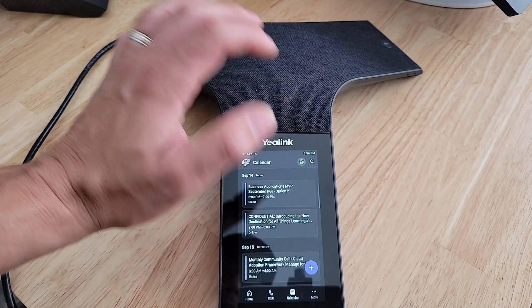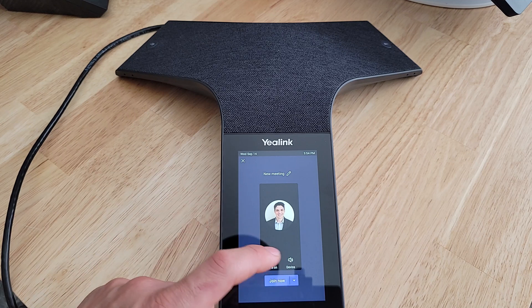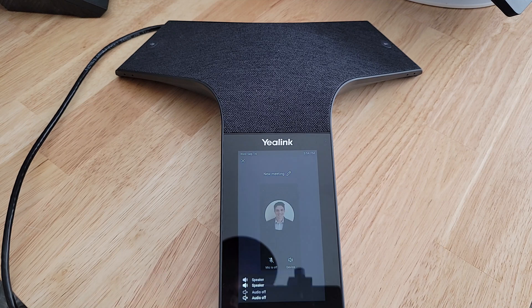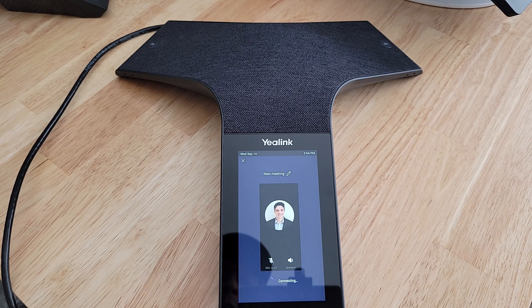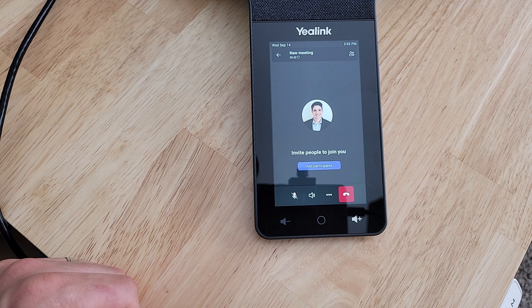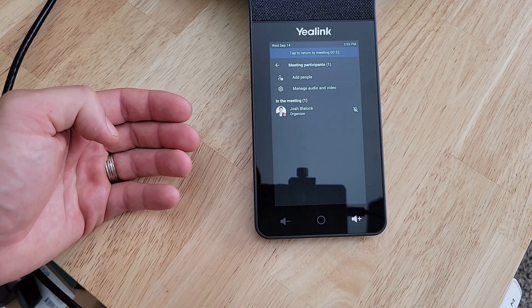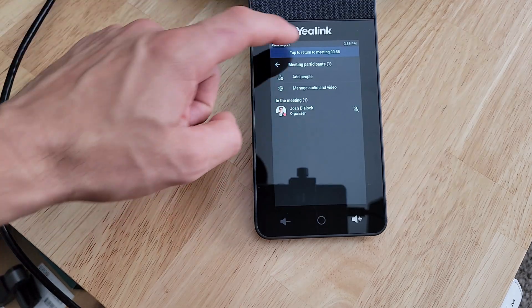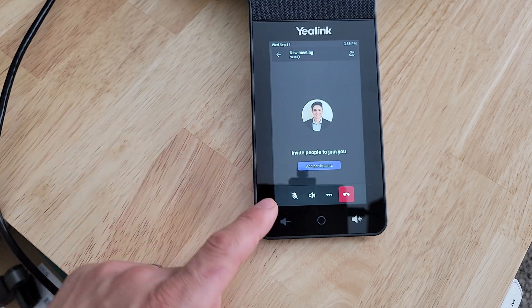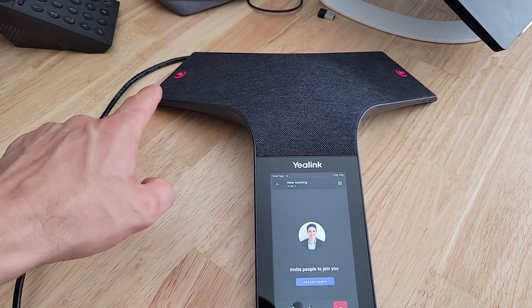Let's fire up an ad hoc meeting. We'll start a new meeting — the mic is on, we can turn it off, and for audio we can choose speaker or audio off; we'll keep it on speaker. Under the join option we can join with audio off, but we'll join with regular settings and optionally change the meeting name. Once joined, we can add participants. Going to the Participants tab at the top, we can add people from there as well.